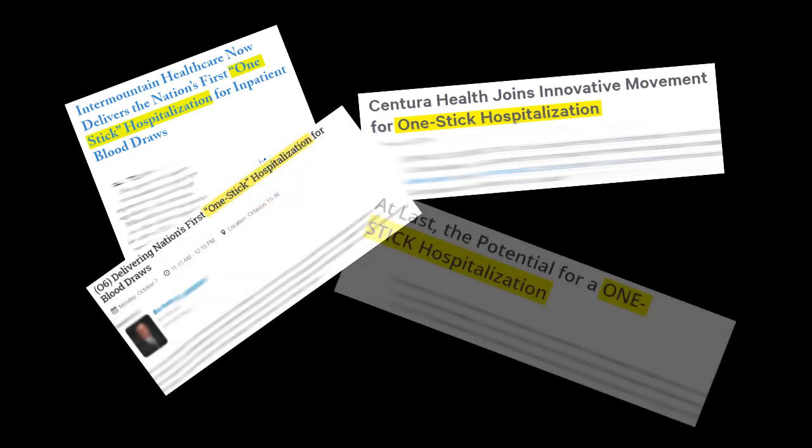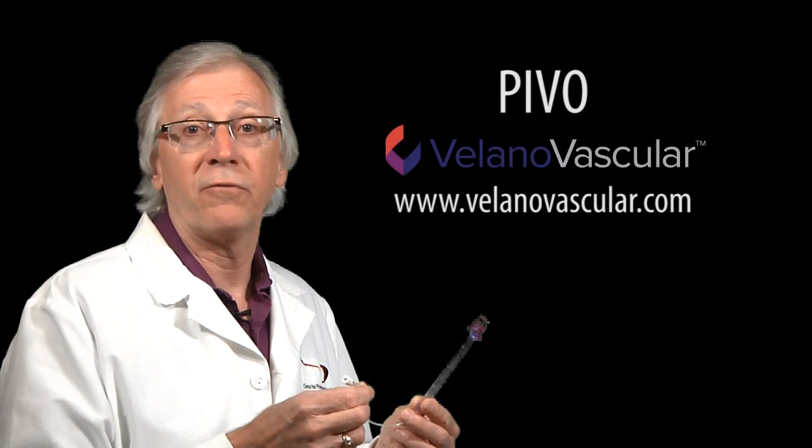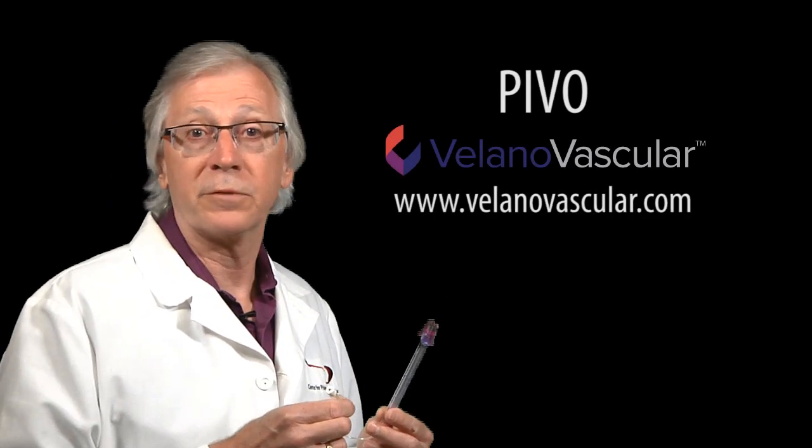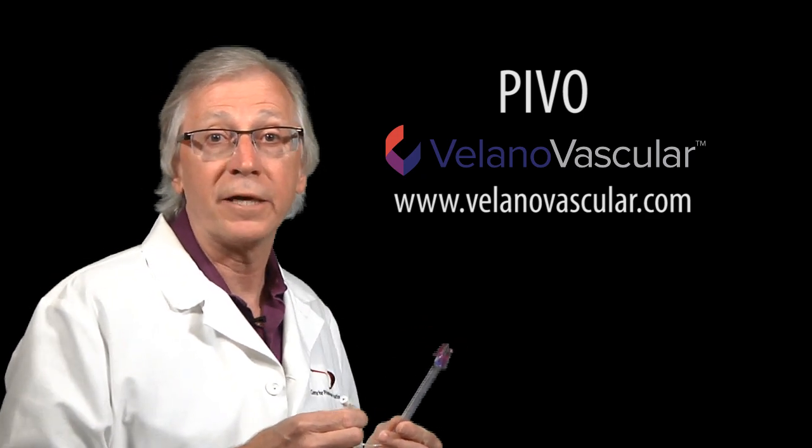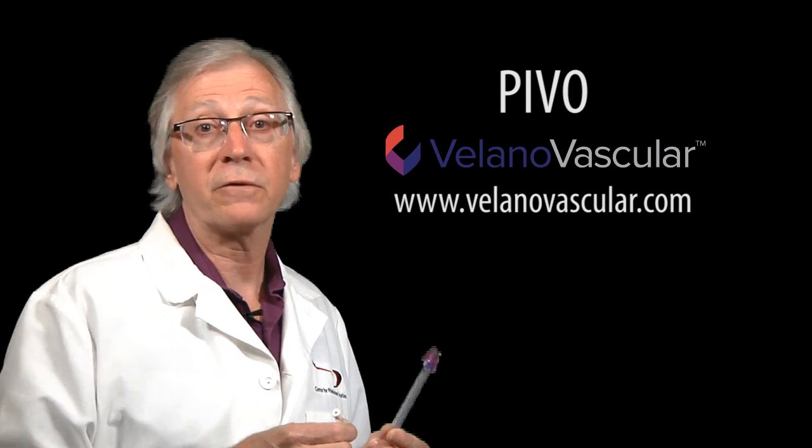Samples drawn with this device have been found to reduce the frequency of hemolysis by up to 56%. A term you're going to be hearing more and more is one-stick hospitalization. Because for patients who have peripheral IVs, blood samples can be drawn with far greater success and with significantly less hemolysis. Better yet, it's much more comfortable to the patient who doesn't have to be stuck up to five times every day. This particular device is called PIVO from Volano Vascular. It's already in use in many facilities, reducing venipunctures from patients with peripheral IV lines, potentially for the duration of their hospital stay.